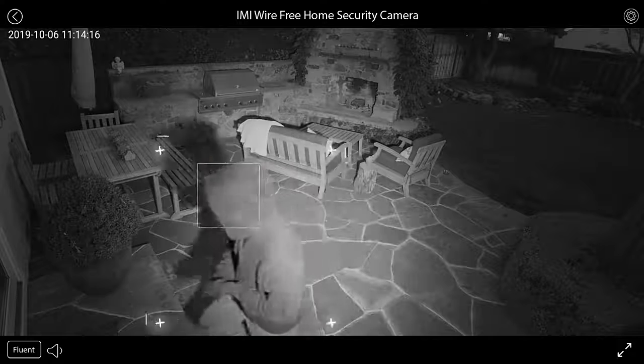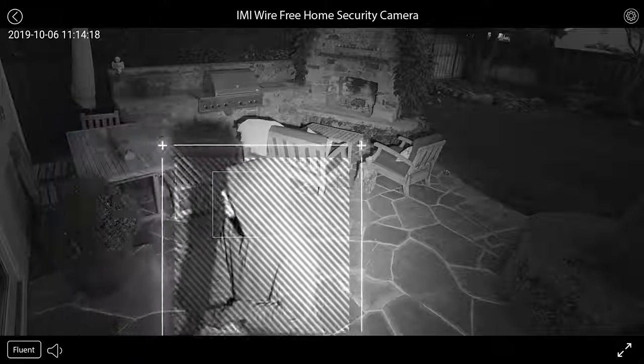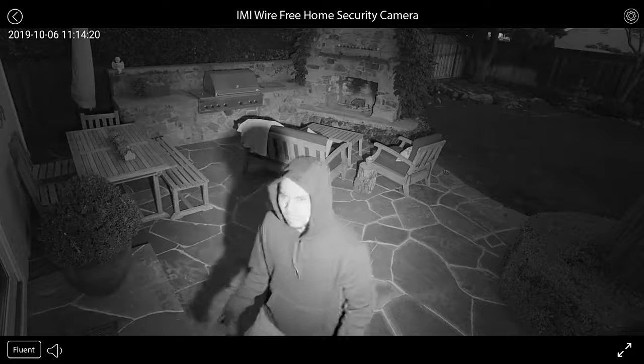Even at night, the camera's infrared sensor sees in the dark, in case unwanted guests return. You know I can see you — I'm contacting the authorities.